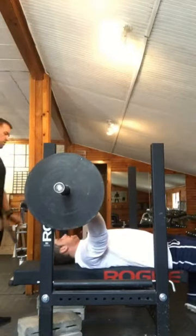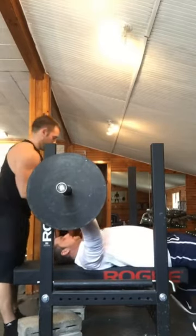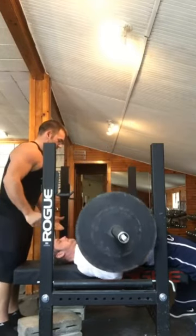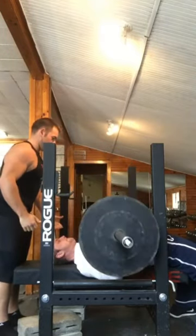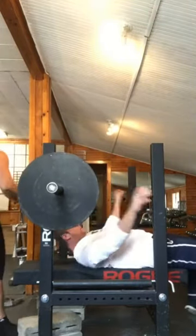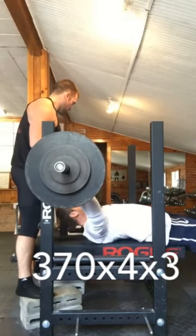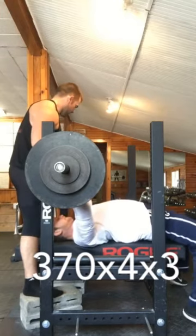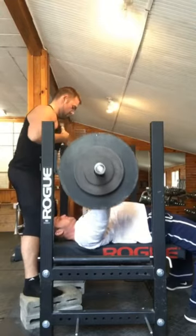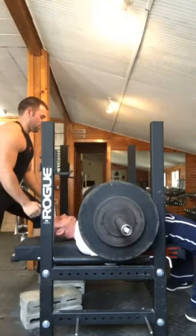Moving up to 315, I do these as free presses. Felt pretty easy, pretty light, so I felt very confident to go up to my working sets. The goal today was to hit 6 sets of 3 at 87.5% of my max, but as you see here, I only got 4 sets of 3 in just because my bicep tendon really started to act up after the 4th set, and I really didn't want to risk it. So I was satisfied with 4 sets of 3.